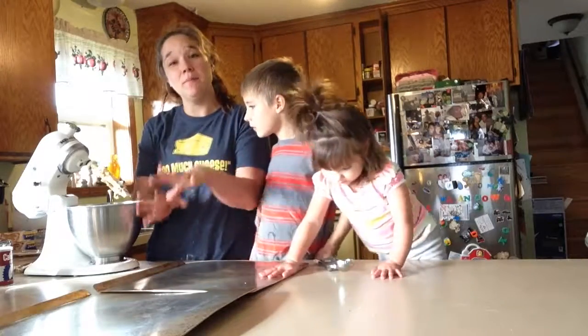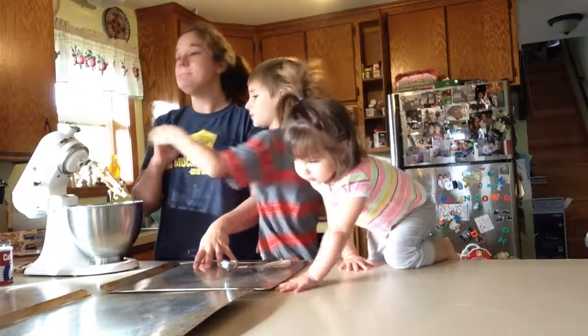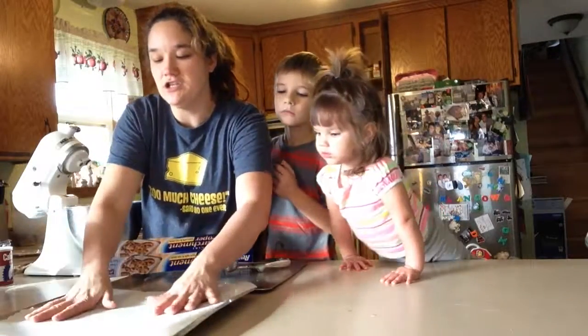I thought wax paper and parchment paper were exactly the same thing. No, they're different. Parchment paper you can bake. Wax paper, not so much. I just put the parchment paper right on the cookie sheet.